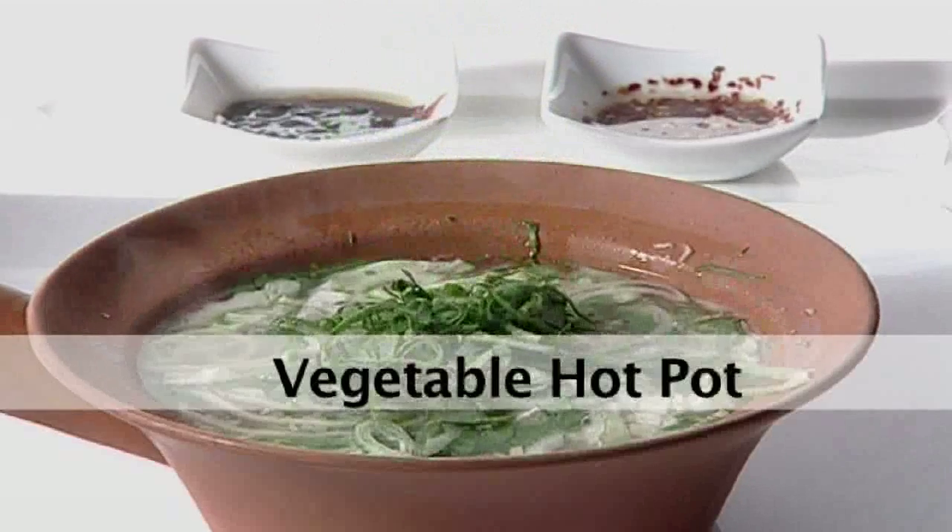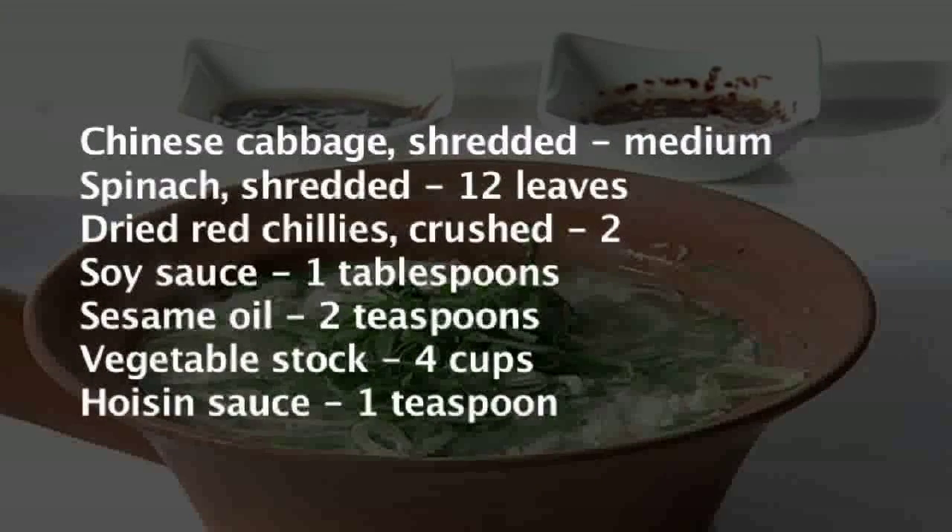Let us make vegetable hot pot. For making vegetable hot pot, we need the following ingredients.